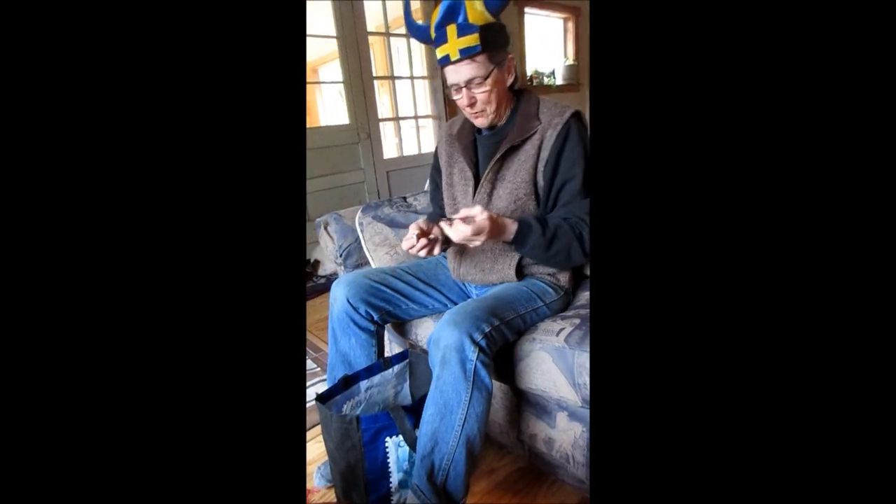And now we have two Jaws harps. This is a soprano Jaws harp and this is an alto Jaws harp. There are maybe ones smaller than this, I don't know, and there may be ones larger than this. I don't know that either.